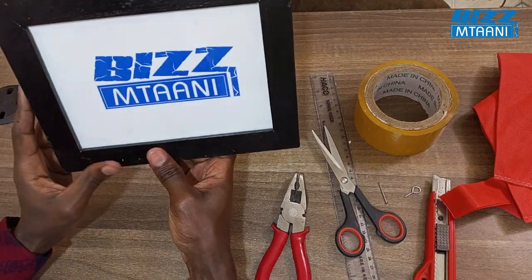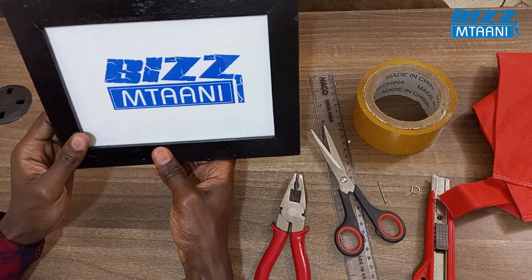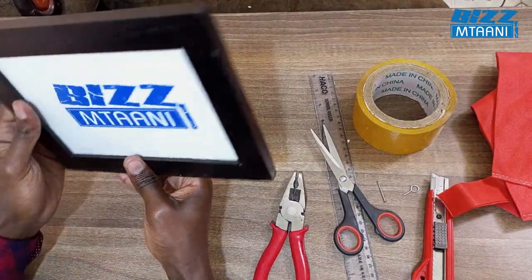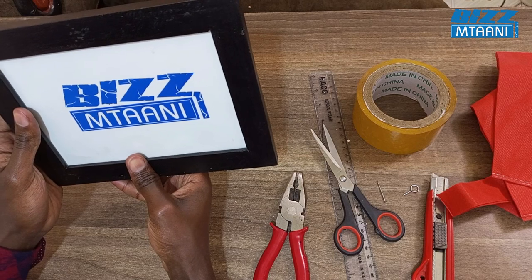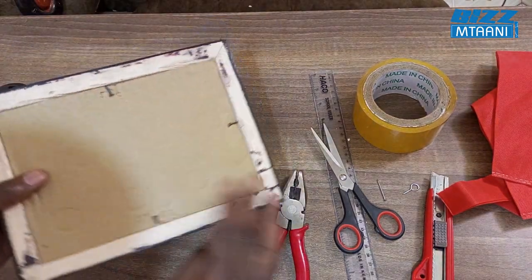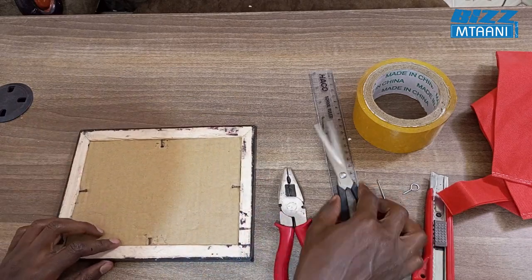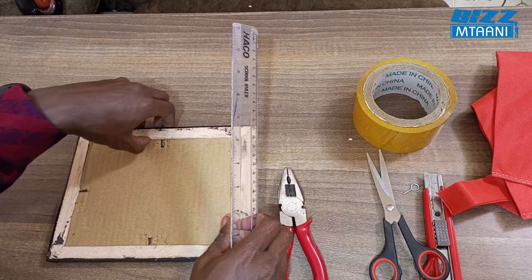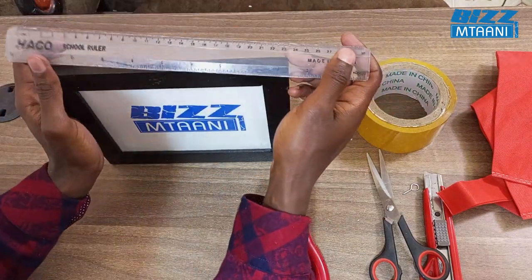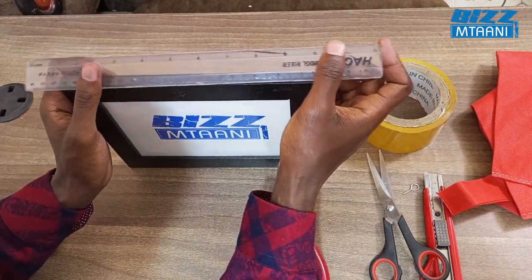Now the frame is complete — very neat. The artwork has fit very neatly. After this, you use a ruler for measurement so that you can be accurate.